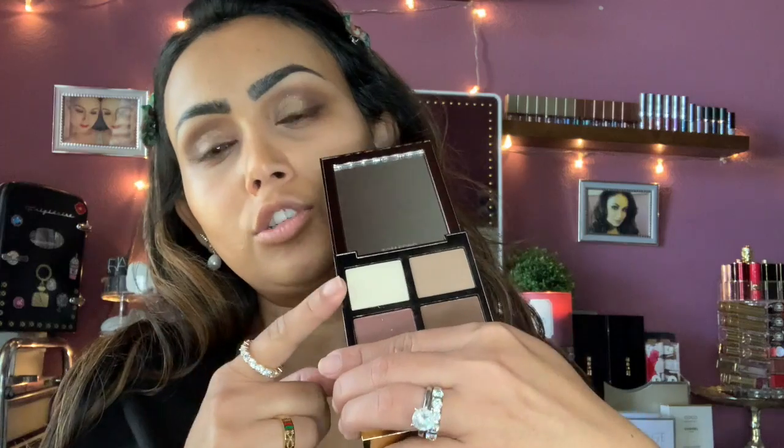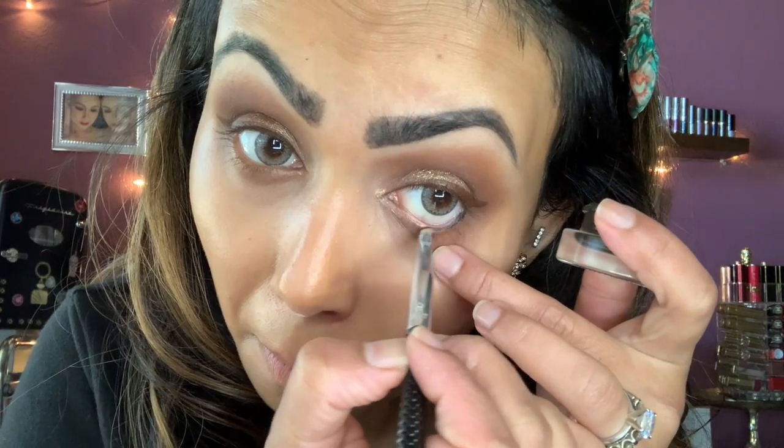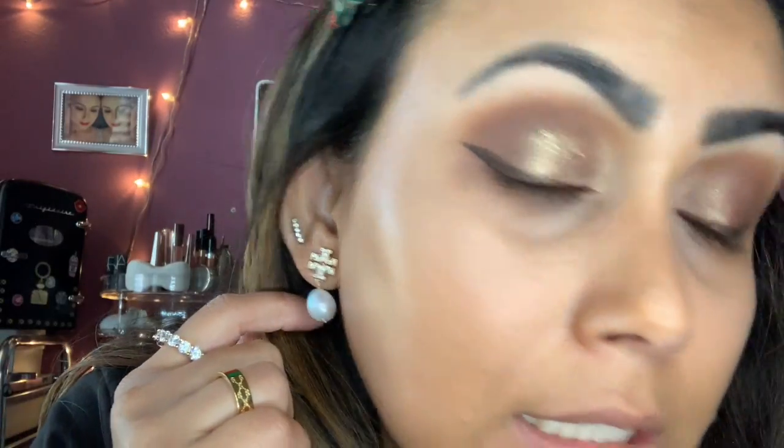I'm missing my inner corner highlight. There's no shimmery champagne color in this quad, so I'm pulling out another shadow from Natasha Denona — it's a champagne color — and putting it on my inner corner. It just makes you look awake instantly. I'm also using this YSL brown eyeliner to tidy up the inner black and blend it into the brown shade.